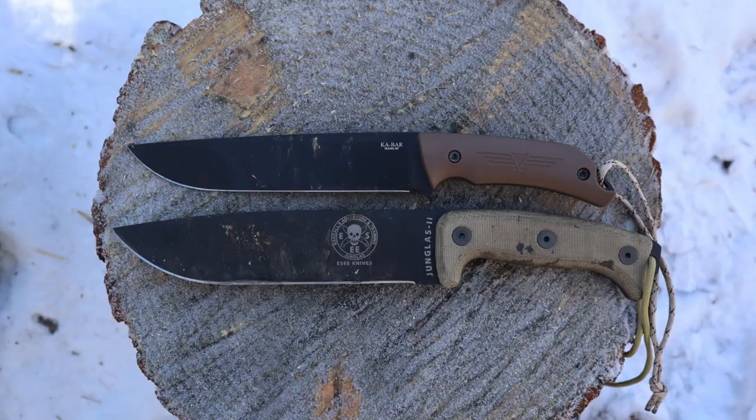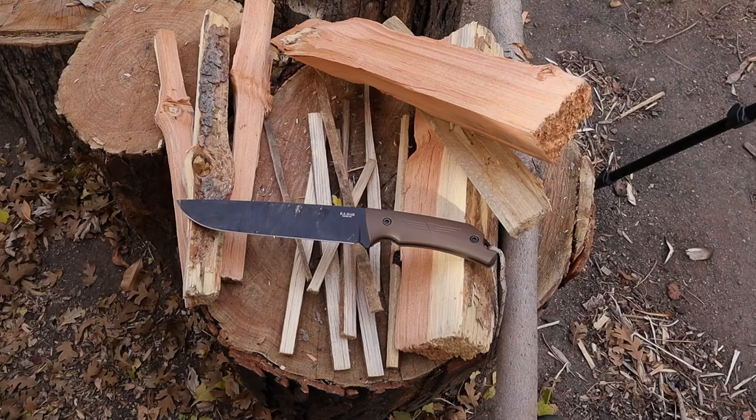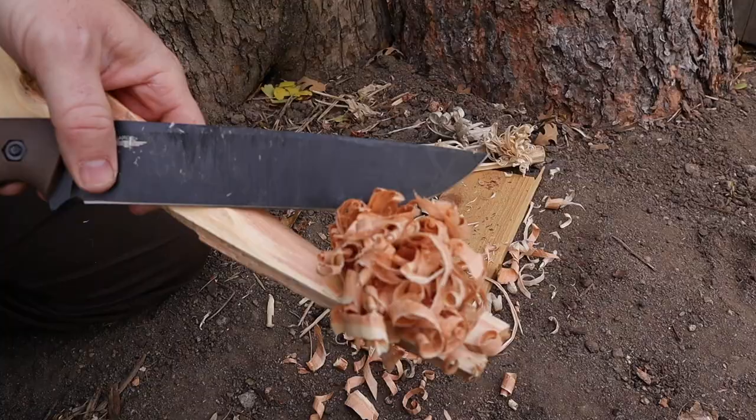That means this knife is in steep competition with the Esee Izula II, having the exact same blade length and spine thickness, and it also sits squarely in between the size ranges of the Becker BK7 and the Becker BK9. Now having put it through a ton of camp chores, let's see where it excels.